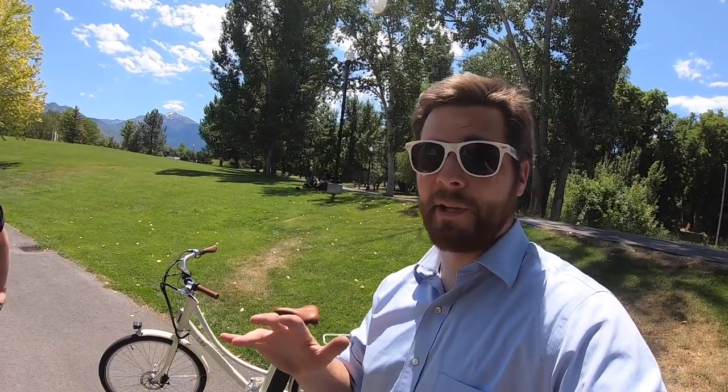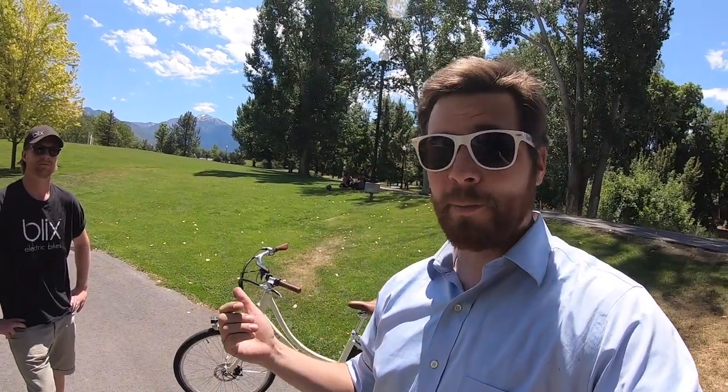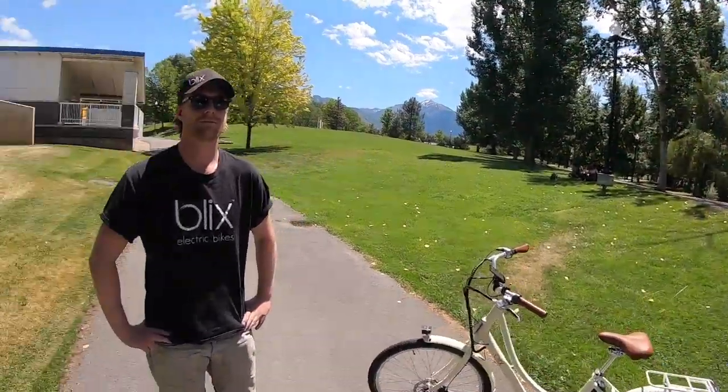Thanks for checking out the Blix Avenue with me — it's been pretty fun and I like it a lot. If you want to check out the full specifications for this bike, go to electricbikereview.com, where you can compare all the measurements including weight and reach with other Blix bikes and other electric bikes out there. Thanks again for watching, and thank you very much Pontus for showing me the bike. If you want to know more about the Avenue and the accessories that come with it, go to blixbike.com.